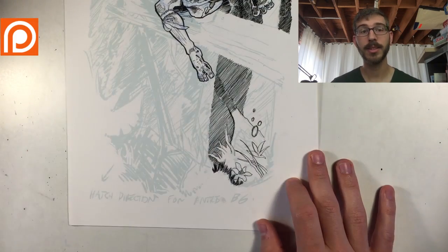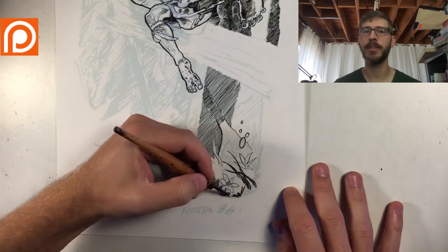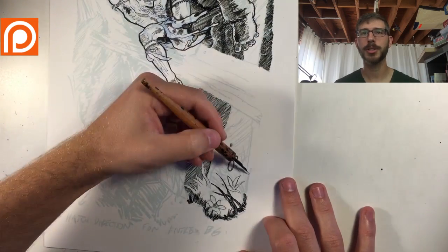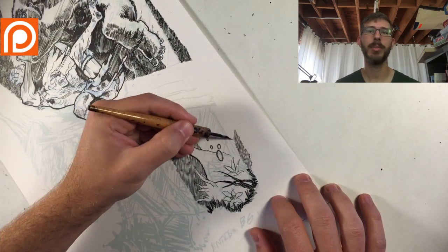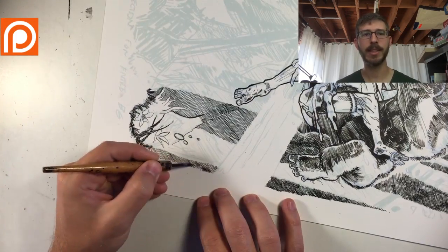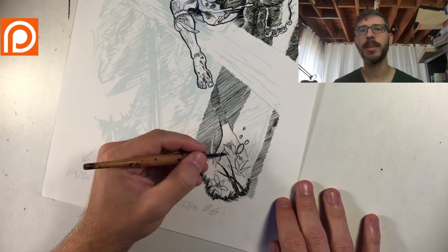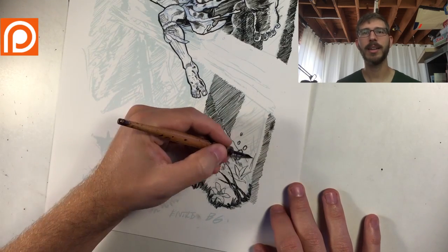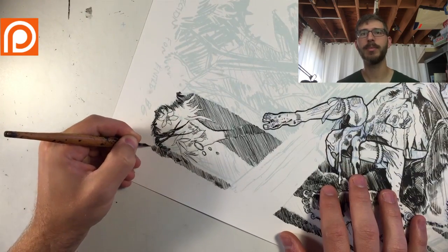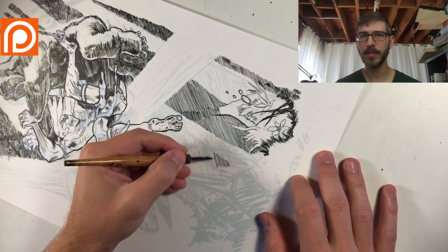I can get a lot cleaner lines freehand with the brush. I can get clean lines with the nib too, but it's usually with a ruler rather than freehand. The reason I like the nib is it allows me to dig in and it has that resistance on the paper — the nibs allow me to attack the page. I can get more dirty and sketchy with it. That's why I like using it more for the background.